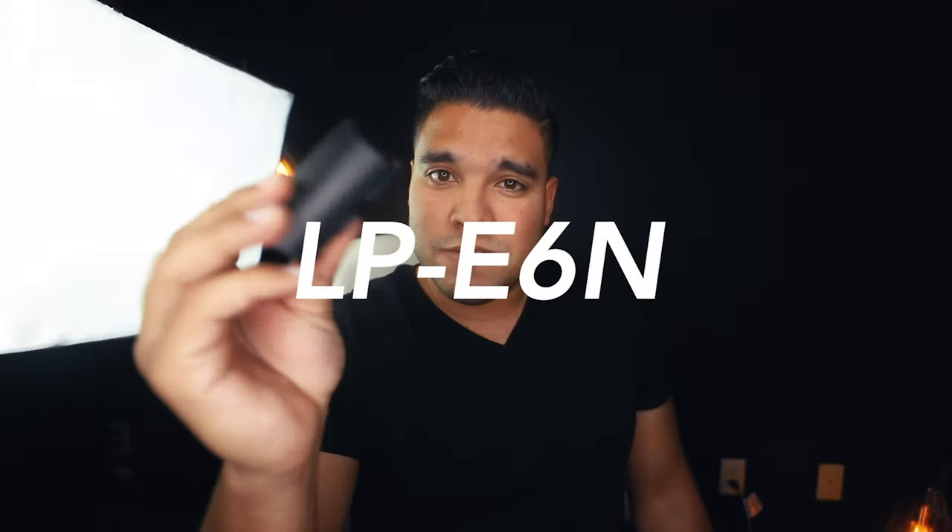One thing I appreciate about the EOS R: it takes the classic LP-E6 batteries. I was looking into the EOS RP, but those batteries are tiny and last about 30 minutes. The EOS R batteries will go for five, six, sometimes seven hours on a full video and photo day. You can also use batteries from your Canon 6D Mark II or other Canon bodies that take the LP-E6, and use them in the EOS R. So for that, thank you, Canon.